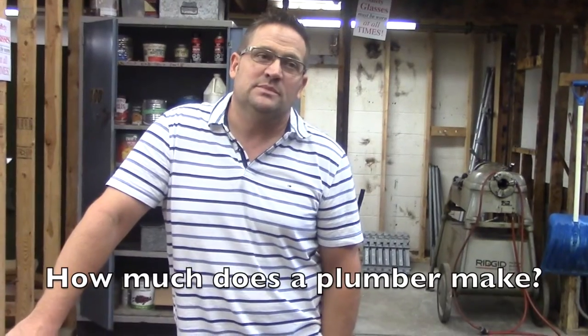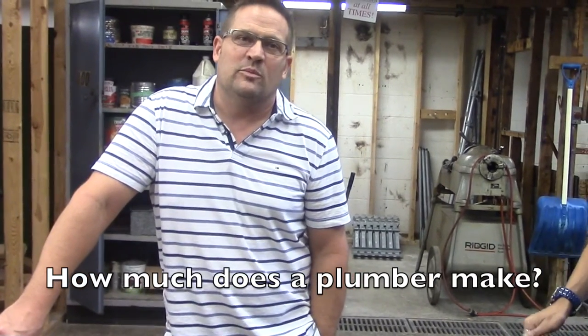How much does a plumber make a year? $200,000? $150,000? Thank you, sir. Thank you for coming. Thank you, sir.